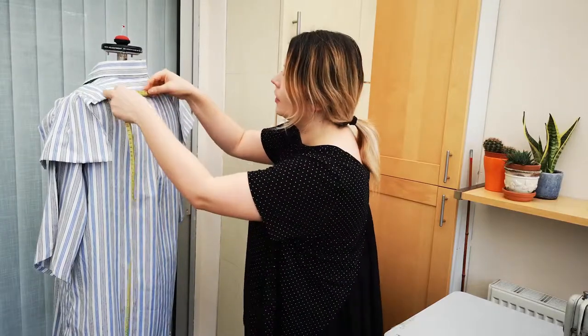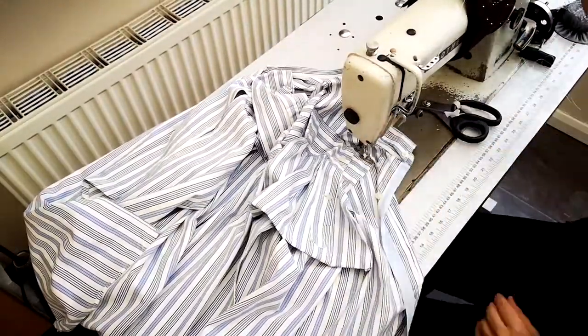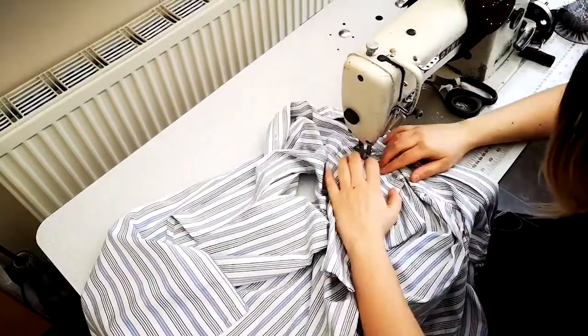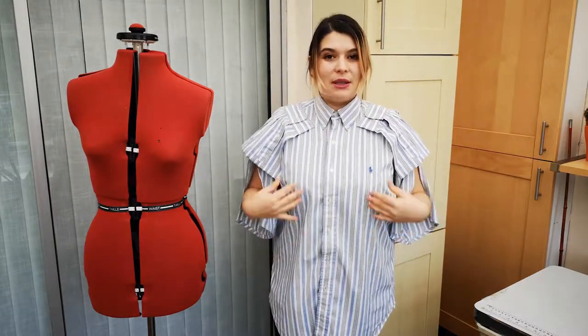We're going to work on this next. We have achieved really cool sleeves that are layered and flared and pretty on this men's shirt that my partner would have thrown away because a lot was wrong with it after having worn it for such a long time. This is the first part of this shirt's transformation. Next time, we're going to be working on the hem because it's still quite long, and we're going to work on the back because we've got a tear on the back as well — and we're going to complete this shirt.